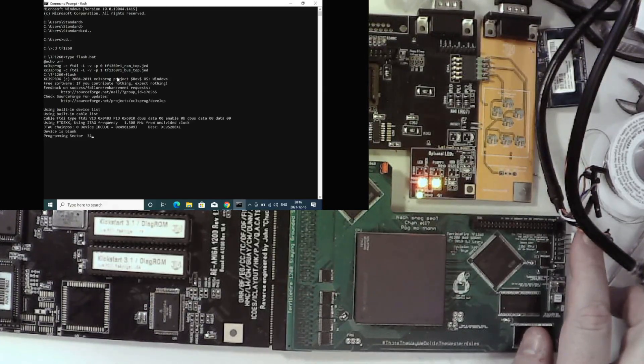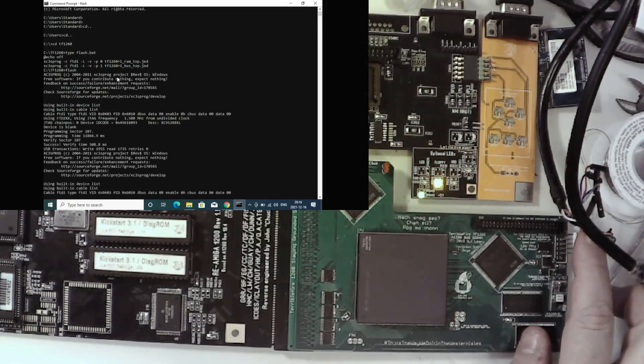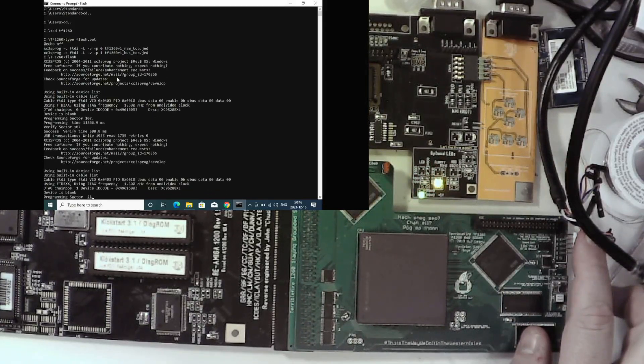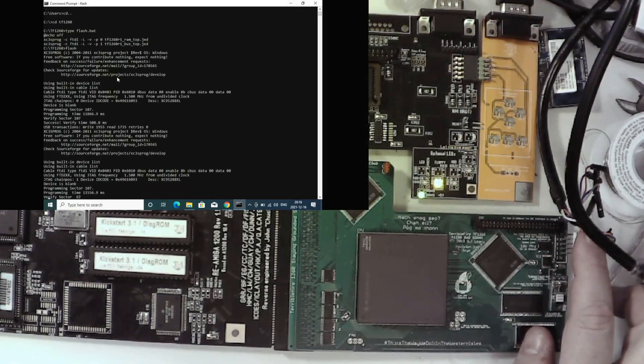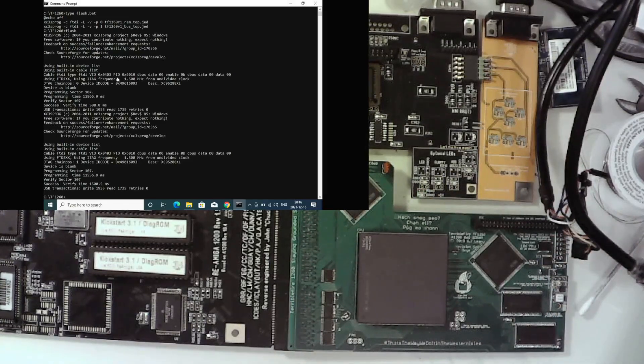I run my flash script and you can see it on screen — it programs the first CPLD, verifies it, then moves to the second CPLD and programs that as well.